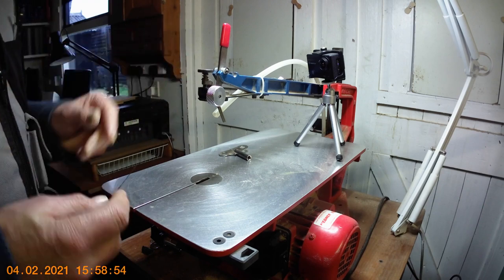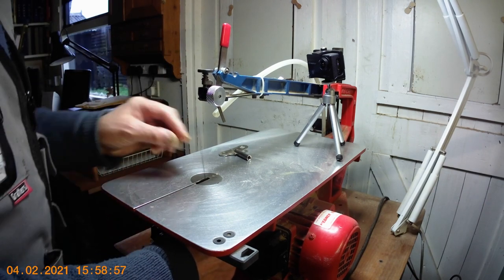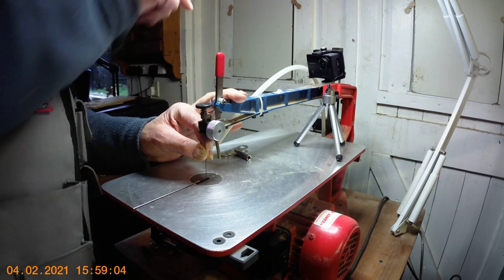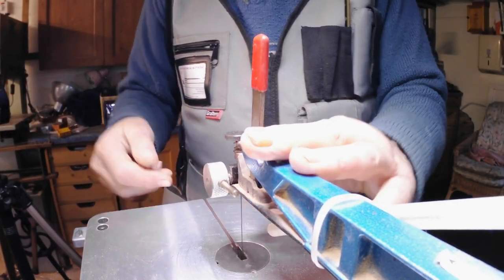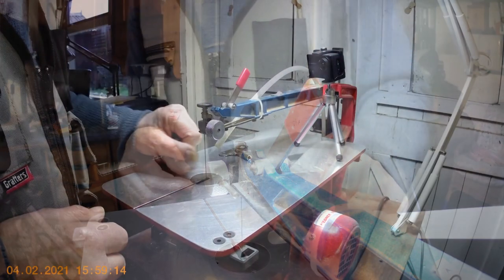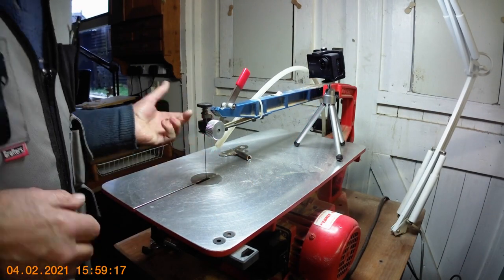Pop your clamp in there, then take your blade — already in the block — and poke it through the slot in the table. Hook it into the correct place underneath with your fingers, hold the top arm down slightly, and tighten the quick clamp on the blade. Then re-tension by pressing the lever. Loosen it slightly, test the tension — it's got a nice ping — so that's fine and you're away to go.